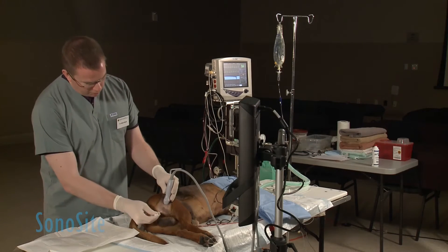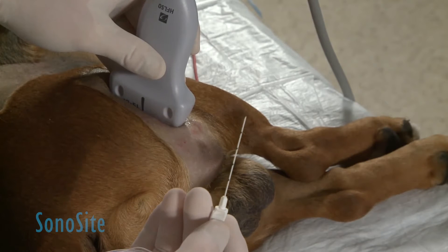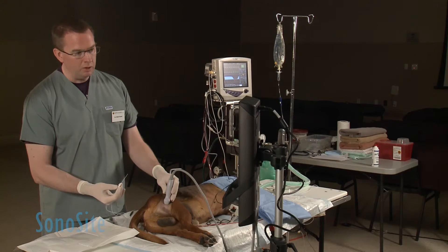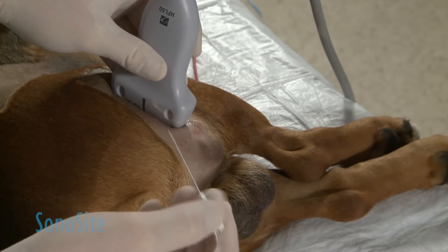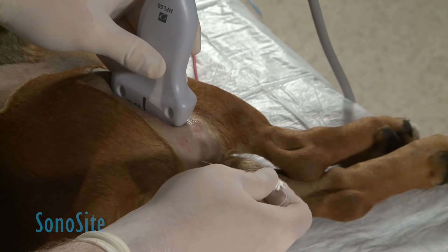We're going to place the needle — we're using an insulated regional anesthesia needle, which allows us to also assess the identity of the target nerve by using a low electrical current to stimulate the motor component of the nerve. When we do so, we will see some extension and then flexion of the tarsal joint distally.